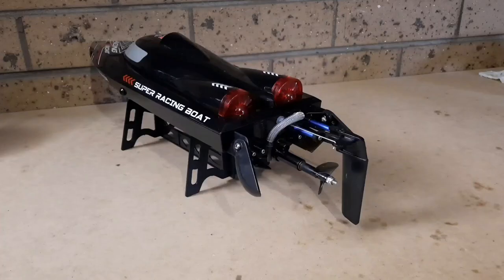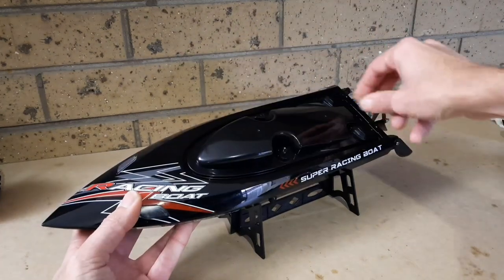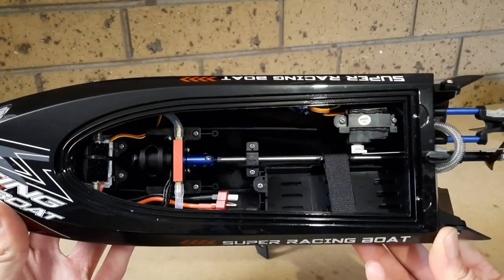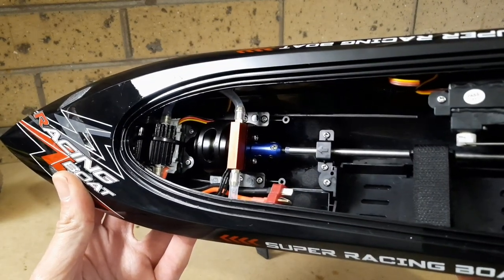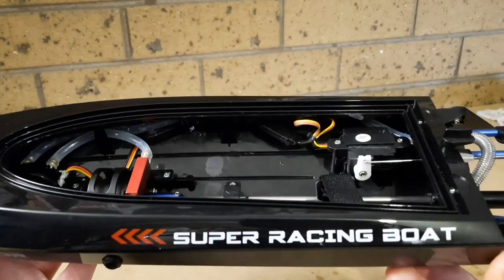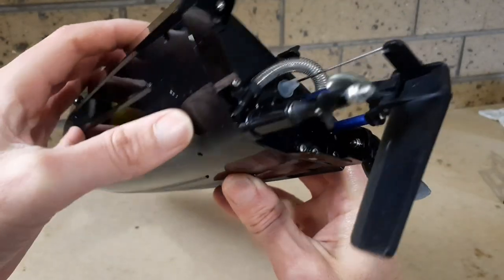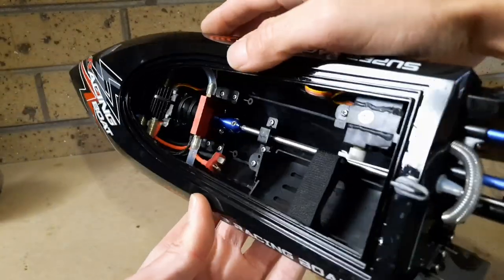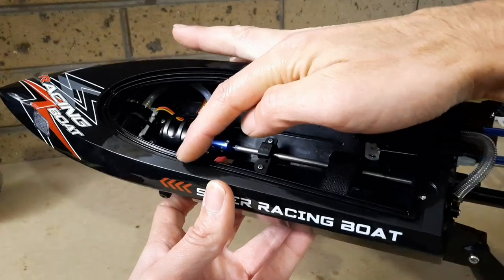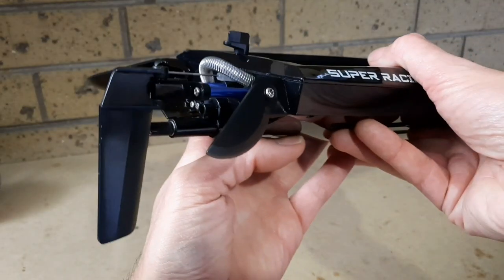Taking a look at the boat itself, it has a very nice profile — it looks very promising, hopefully very fast. Going inside, we can see all the water cooling for the motor, the three-cell 30-amp speed control up front, and a three-wire servo, which is very handy. Over this side you have the battery bay. The water cooling goes all the way behind the servo, up to the speed control — it actually goes through the speed control twice — and then over the motor and out the nozzle.